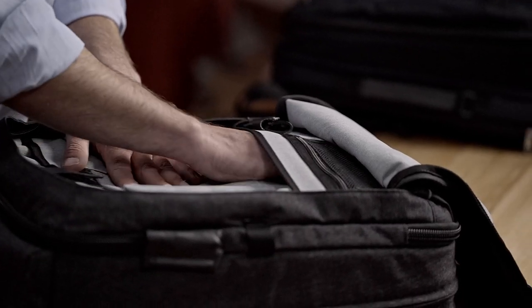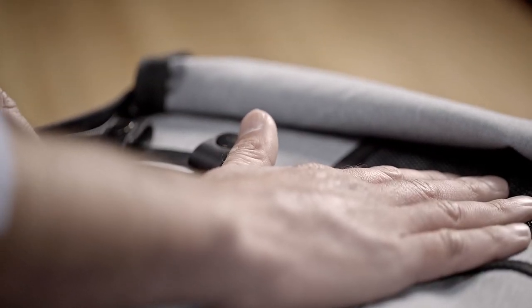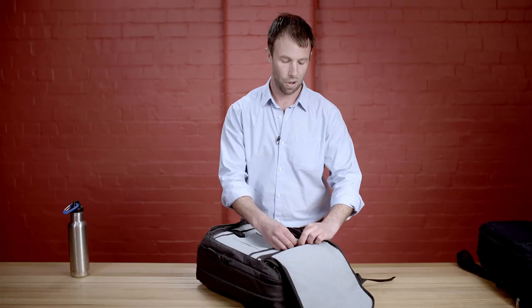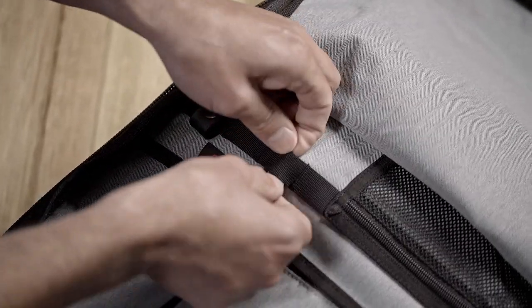Another pocket down here is ideal for a tablet or a notepad. A zip mesh pocket is ideal for change or keys, and we've got more webbing here ideal for pens. We've even included removable leather straps which you can use to secure your cables.